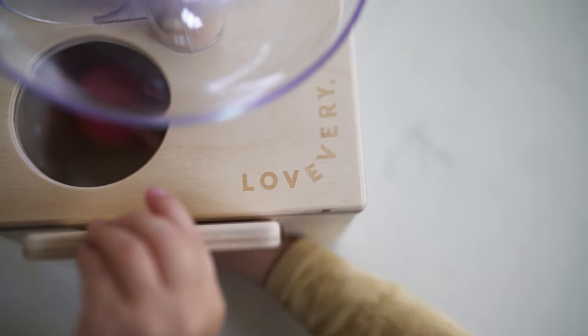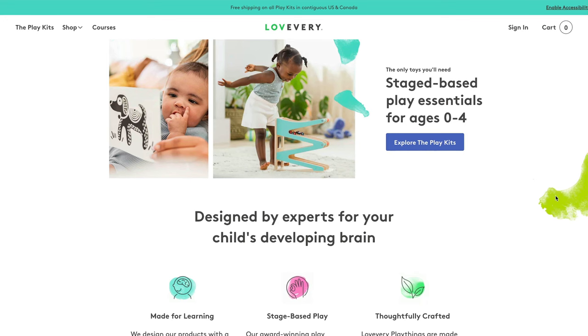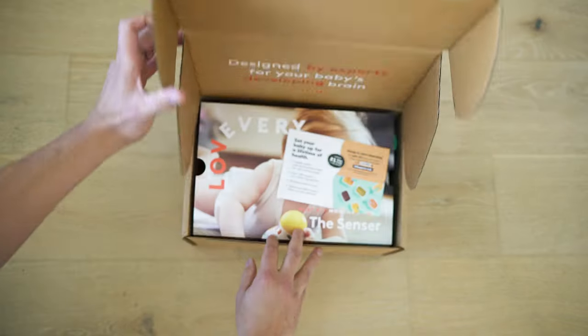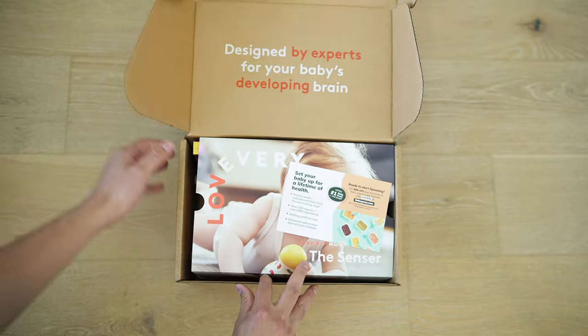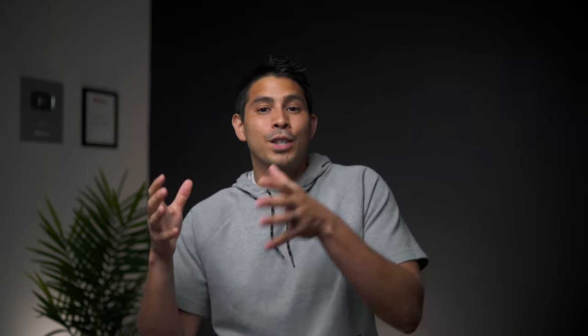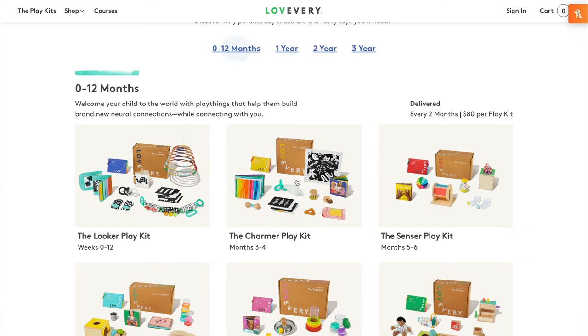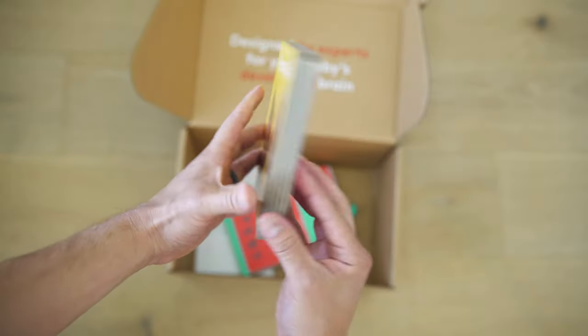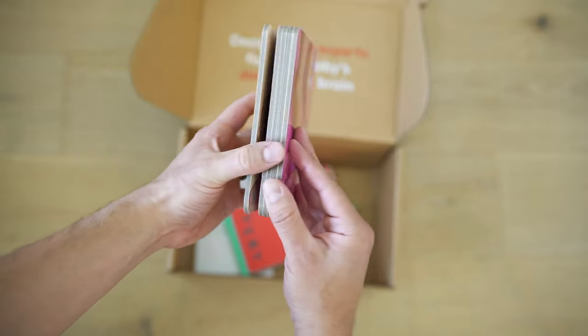Lovevery makes stage-based play kits for newborns up through age four. If you're watching this review, you likely have an infant that's six months or under, so you should definitely check out the Sensor Play Kit, which was specifically designed to develop your baby's dexterity, fine motor skills, and level up tummy time. Visit the link below to become a Lovevery play kit subscriber and get your littles off on the right foot.